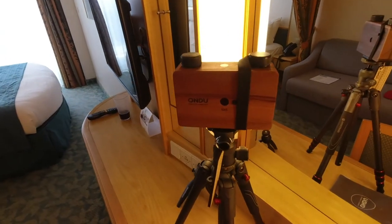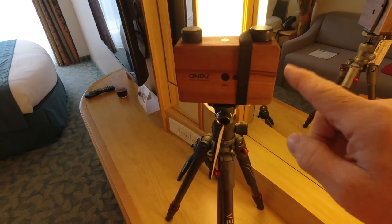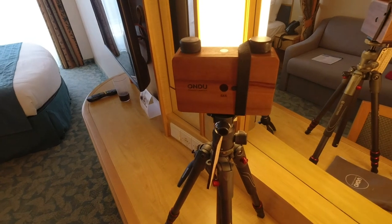So I decided what I would do for the next couple of hours is walk around the ship and do a little photography — but not with just any camera. Not a digital camera like this one; we're not going to do that.